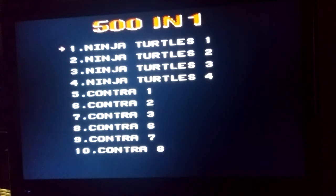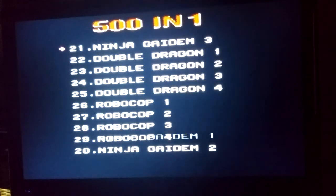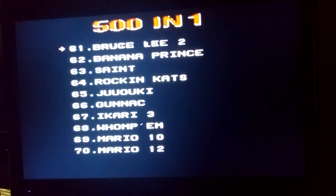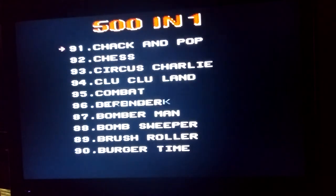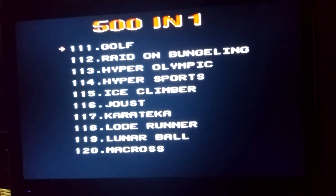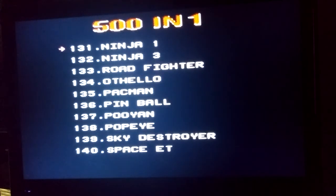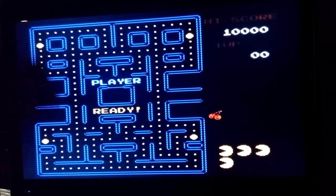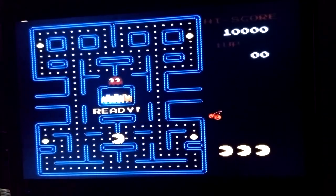Here's the menu. There's other reviews that show all this — I'm going to go right to Pac-Man. If there's any good test of a game controller, it's Pac-Man.